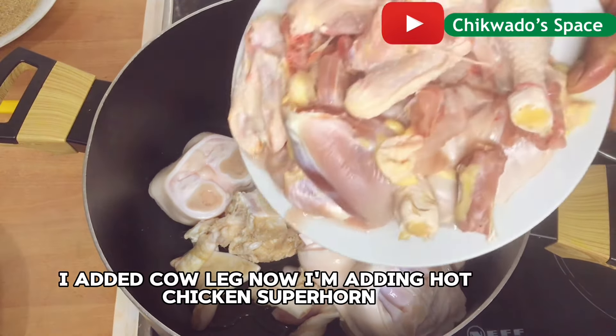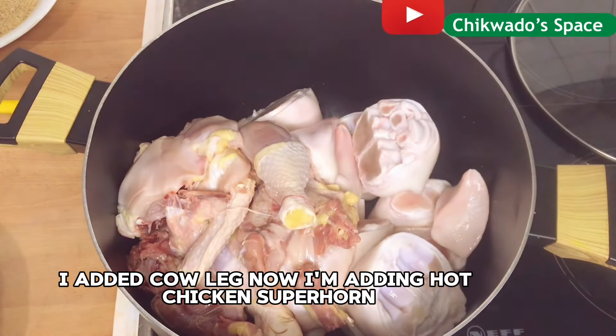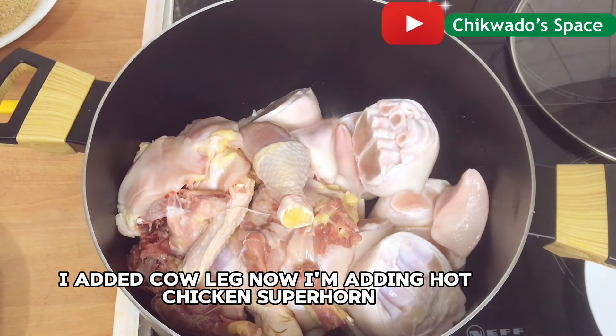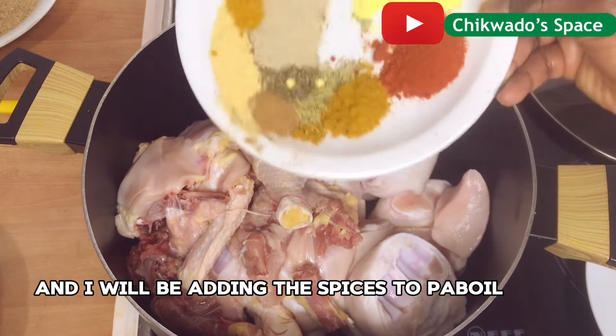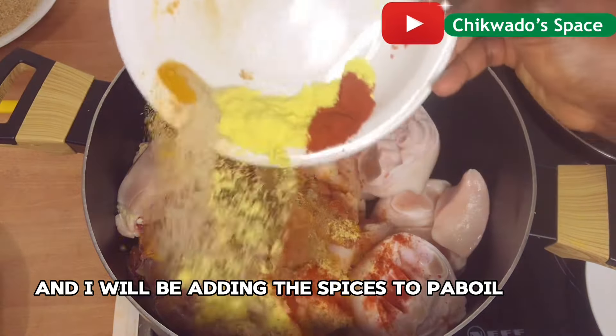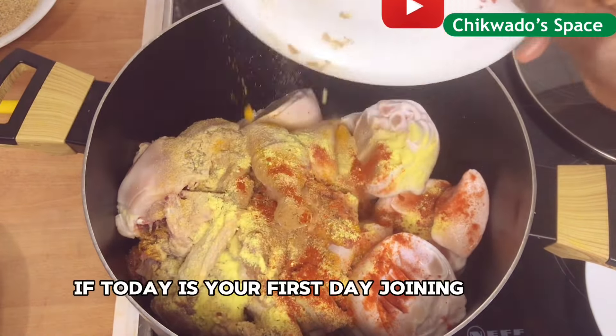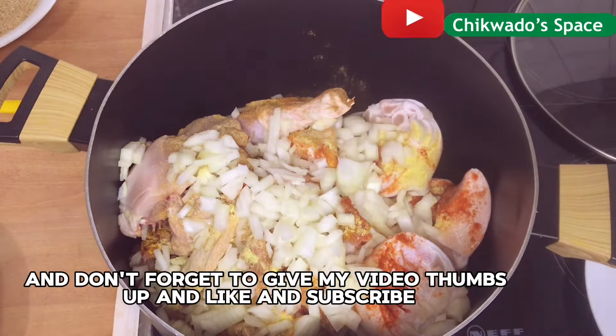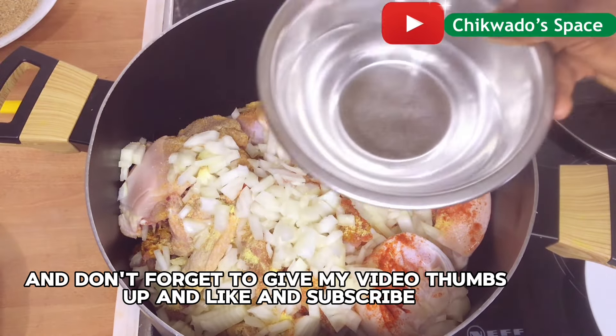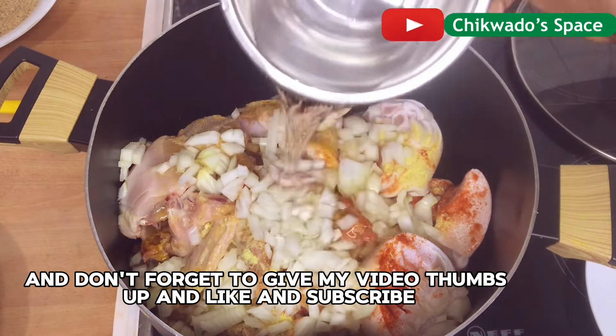I added cow leg, now I am adding hard chicken, and I will be adding the spices to parboil. If today is your first day joining, I am Chikwado and you are in Chikwado's space. Keep watching and don't forget to give my video thumbs up, like and subscribe.